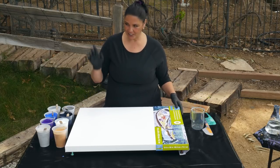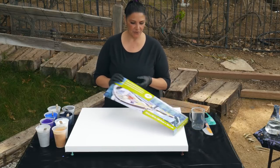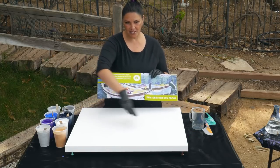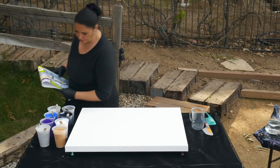I actually have a bigger canvas. I've done this on smaller ones and I've done it on 24 by 24s. Today we're using a 24 by 30, just to give me a little bit more length to be able to swipe the comb through.